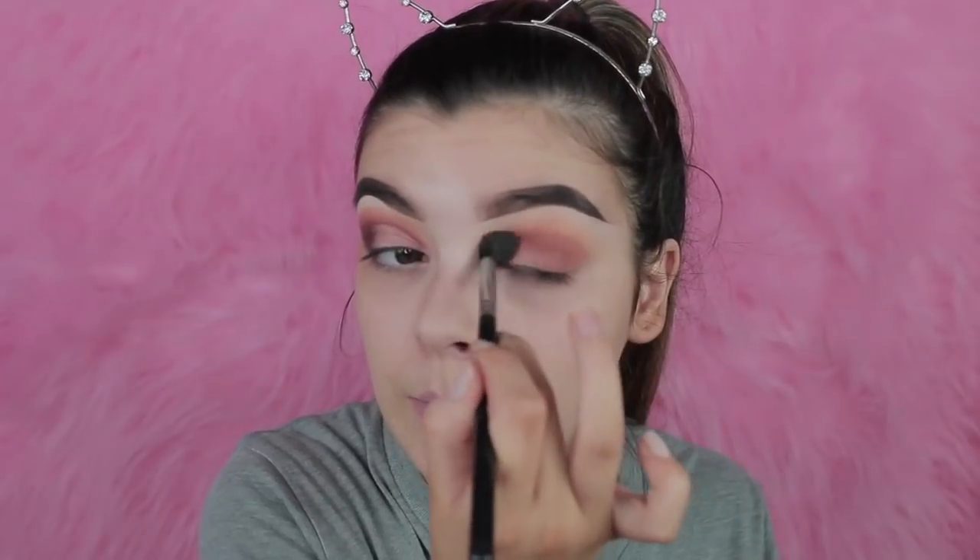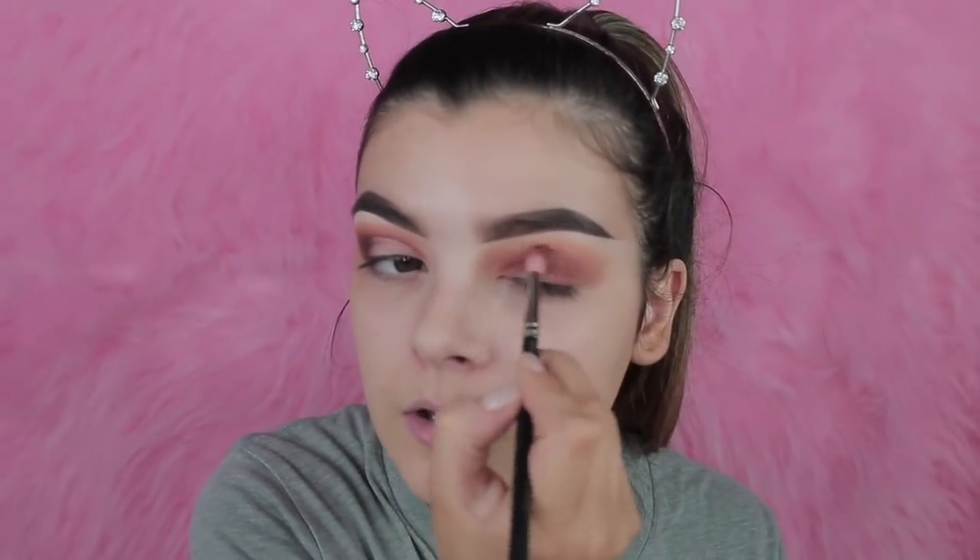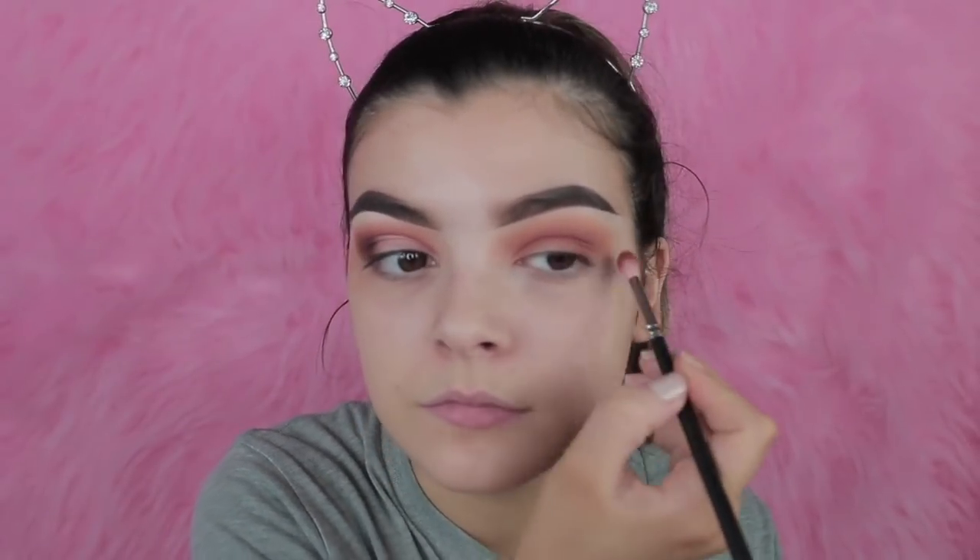I'll get my bigger brush and go in with the orange transition. You just got to keep blending — it doesn't matter if you get it all over the lid because you put concealer on it anyway. Now I'm going in with the deeper shade next to the one we just used, doing the same steps. Now I'm going in with the chocolate brown, doing it all on the same brush except the black.